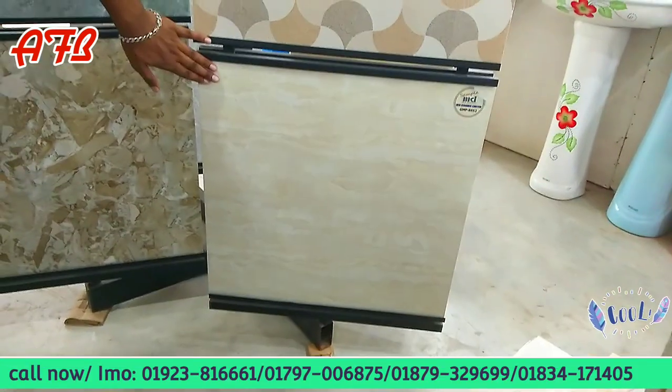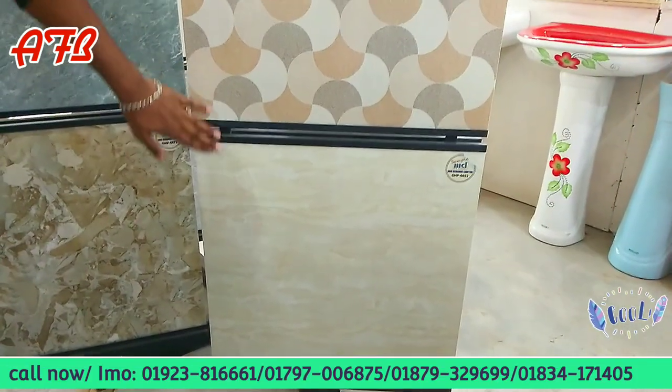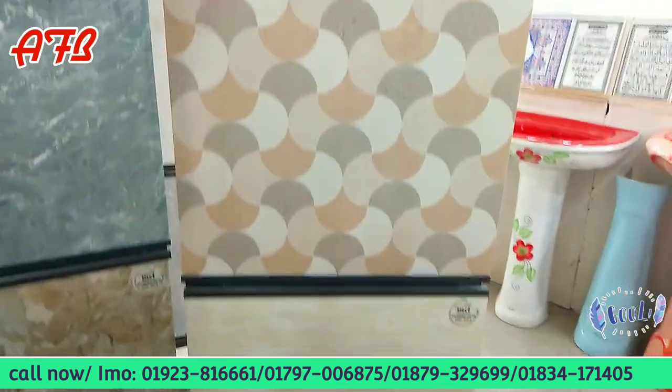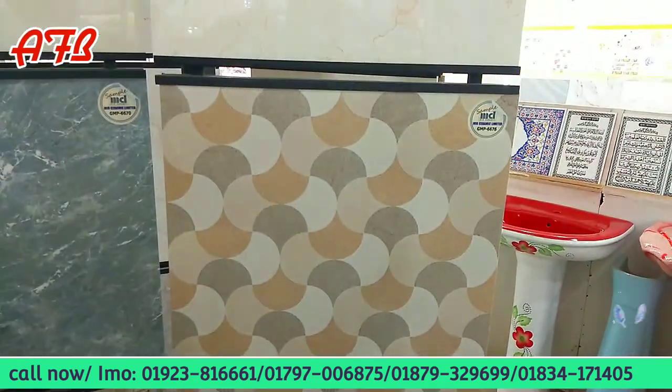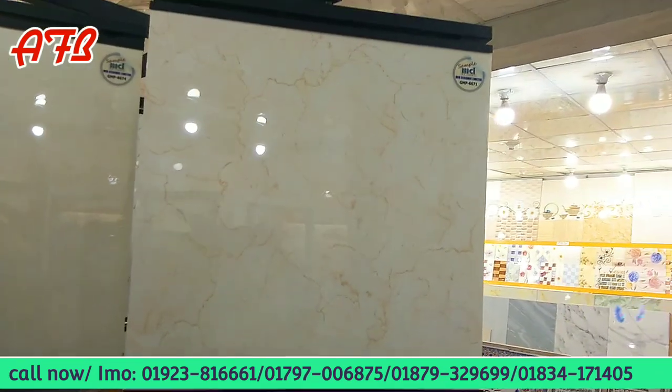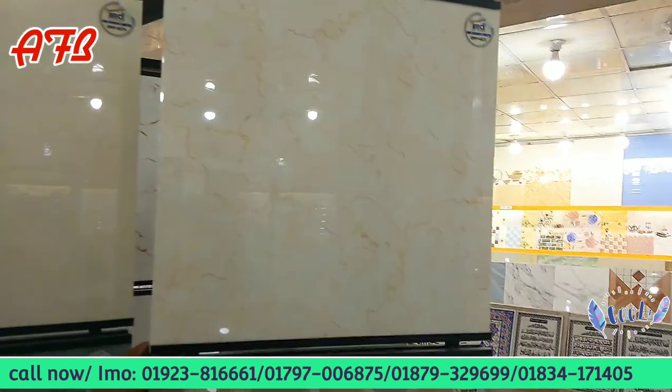It's a mirror tile, 24x24 size, mirror polish. It's 5-inch. This is the same, the perfect size, but it's all accurate. So it's the same size. It's all fuller tiles — 24x24, mirror polish, laser cutting.